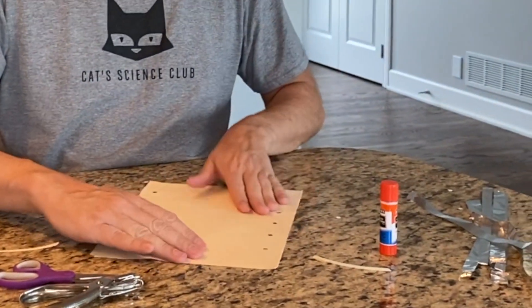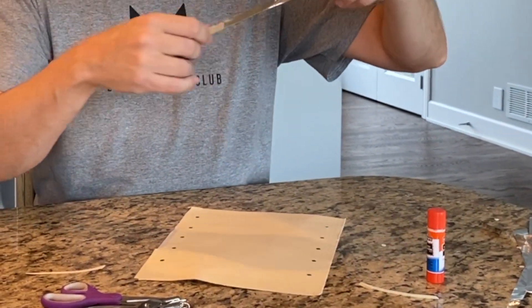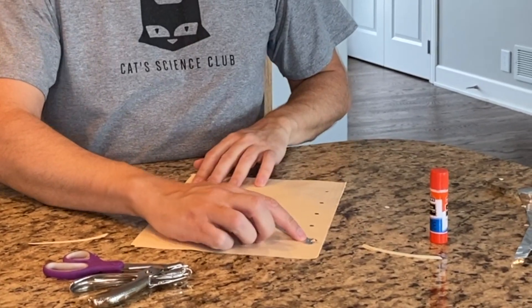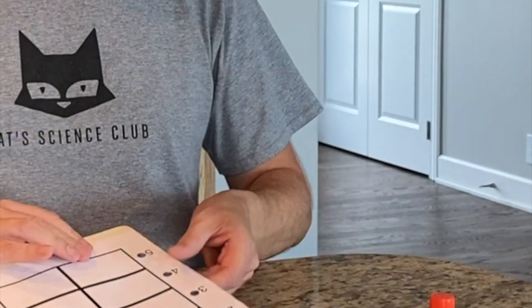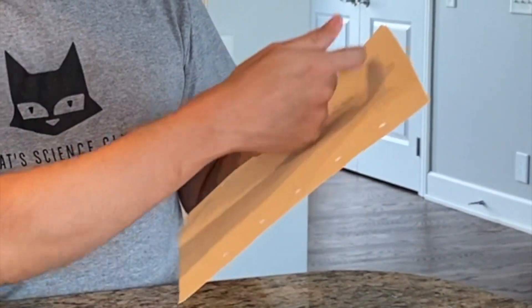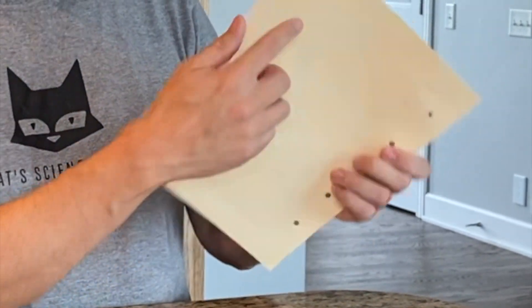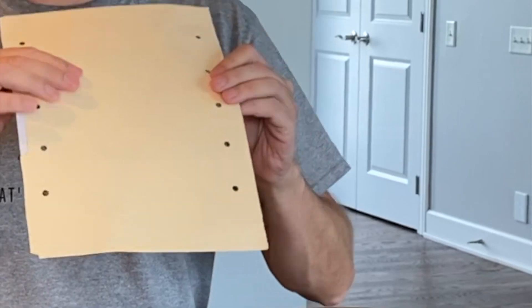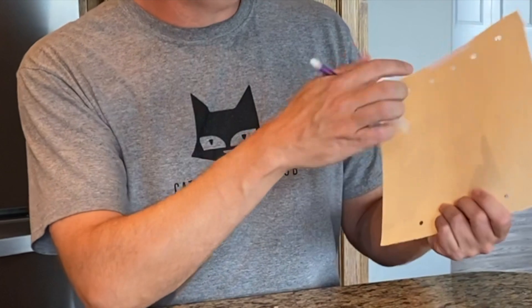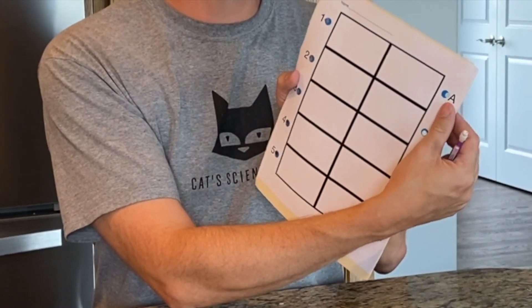Flip it over. Now you're gonna take your foil and hopefully it's long enough to go from one side to the other. At this point I would recommend labeling this one, two, three, four on this side so you can see and match the two sides up. Let me grab a pencil and we'll do that. I'm just gonna mark this on the backside, because sometimes the kids get confused on what, where they match stuff.